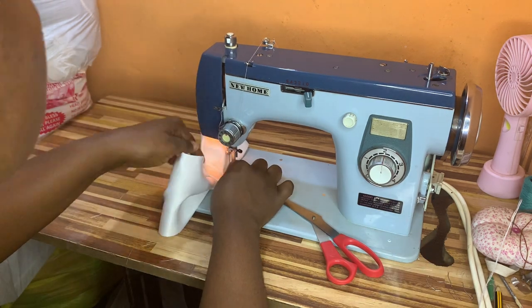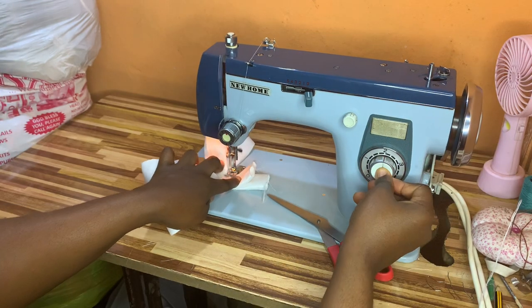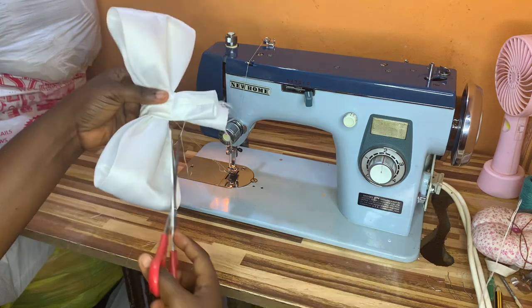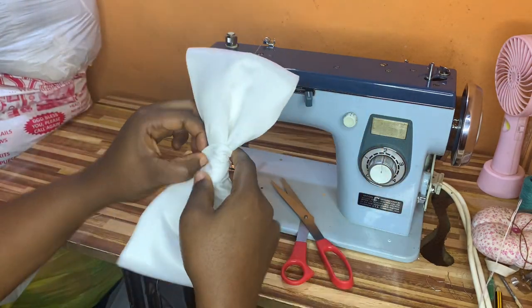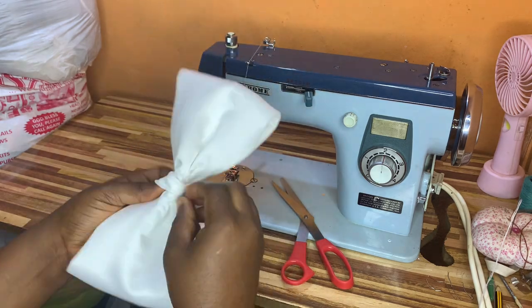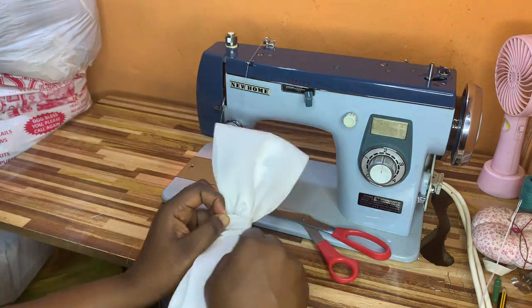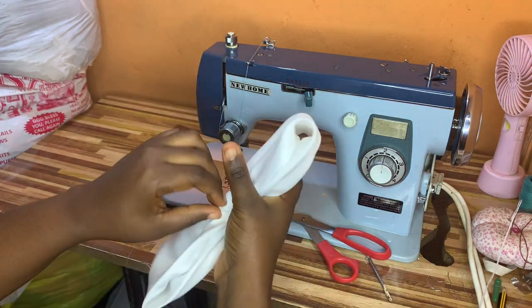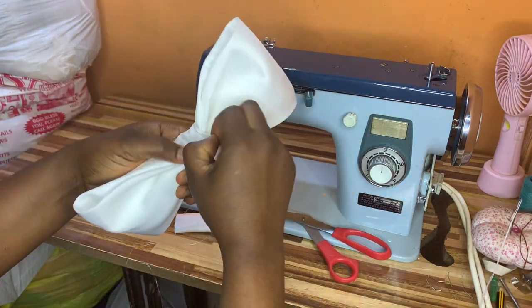Making sure that I'm not stitching on the main bow, once I'm done stitching I will cut out the excess and turn this to the right side, making sure that the place I have my stitches is inside and not showing on the outside. Do this very gently so that you don't stain your fabric.